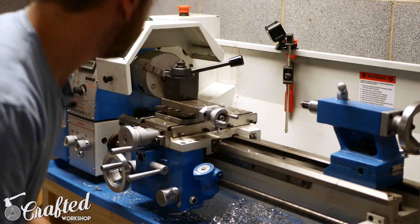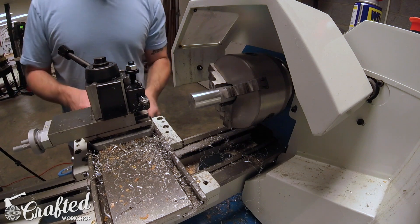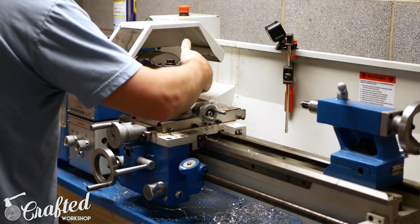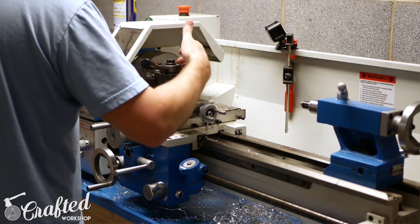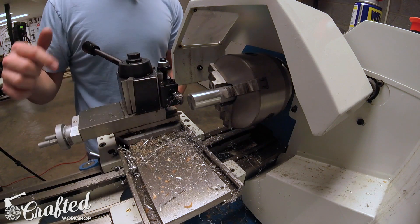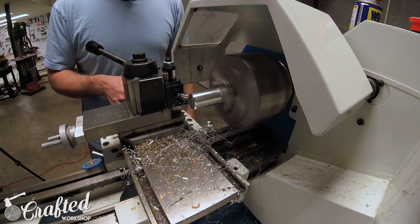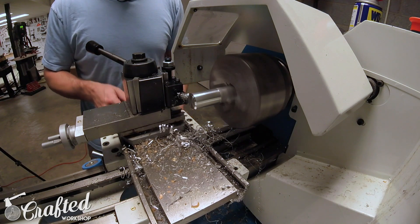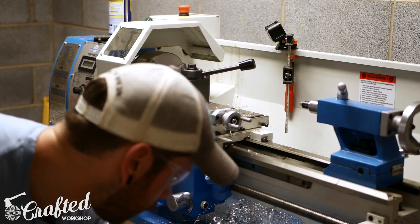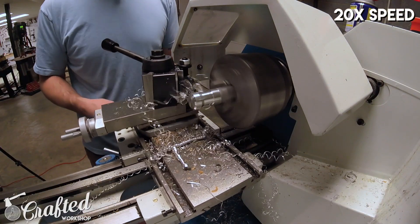Next, let's change our tool again and put a little chamfer on the outside edge of our piece. We're going to use a cutting tool where instead of the point being aimed in one direction, it's straight ahead with 45-degree angle cutters on either side — that gives you a really nice chamfer.